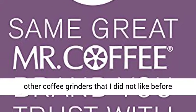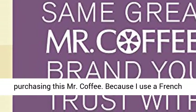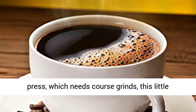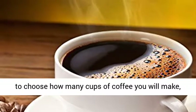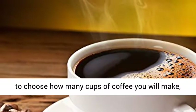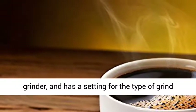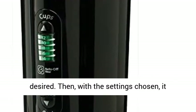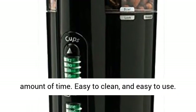Real review by Amazon customer: I tried 3 other coffee grinders that I did not like before purchasing this Mr. Coffee. Because I use a French press, which needs coarse grinds, this little machine works perfectly. The mechanism allows you to choose how many cups of coffee you will make, tells you how many tablespoons of whole beans to put in the grinder, and has a setting for the type of grind desired. Then, with the settings chosen, it automatically grinds the beans for the right amount of time.